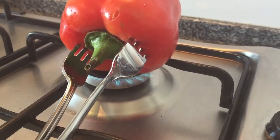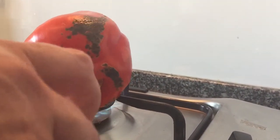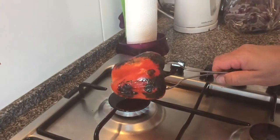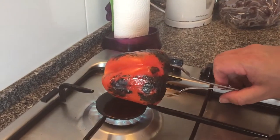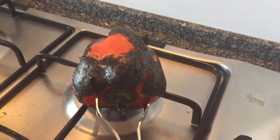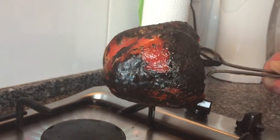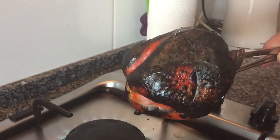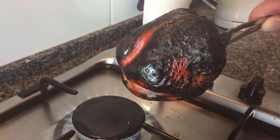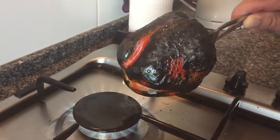We found it was easier to just put it down onto the frame — onto the flame, sorry — in order to make sure that it does burn and get that char-grilled, black look. With patience, just turn it around really slowly, perhaps leave it five to seven minutes on each side. It does take a while — probably about 20 minutes — until basically your pepper is completely black.